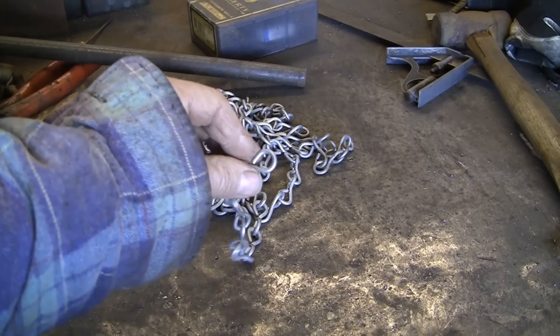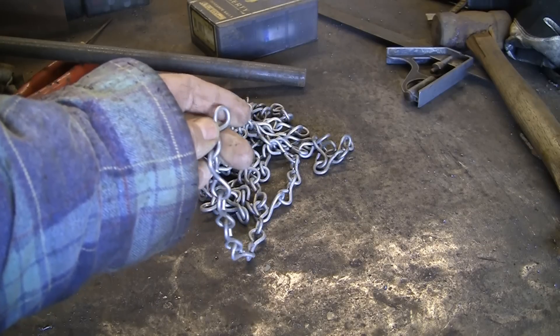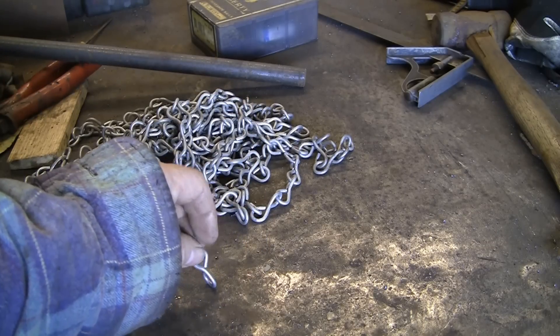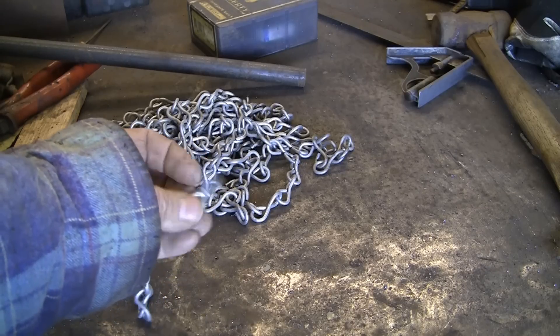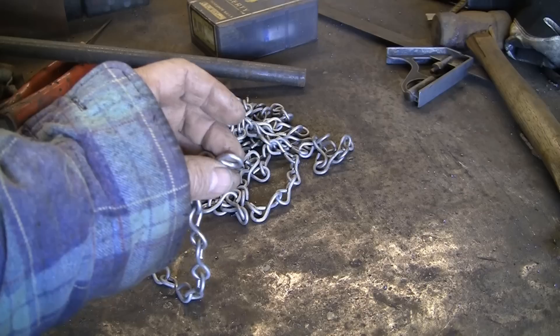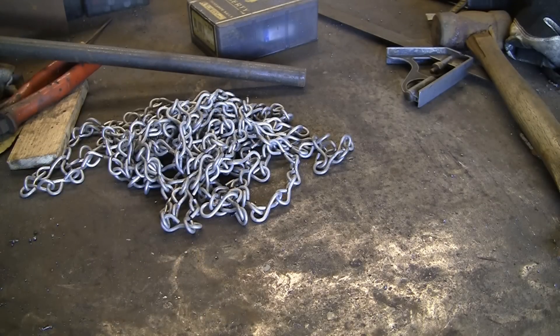I need some rings just to go in the end of these bits of chain. I'm going to cut these up, or open them up into little short bits, put a ring in, and then weld it to a job. I could just weld the end of the chain, but it just looks much nicer and neater if it's got a little ring on the end. I've got quite a lot to do, so I decided to make a little jig.